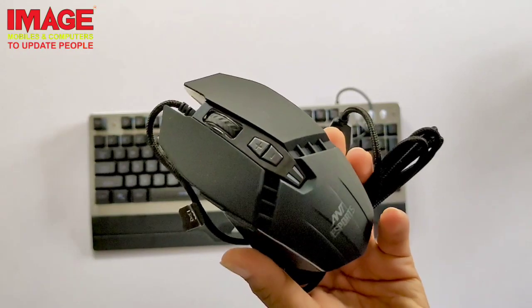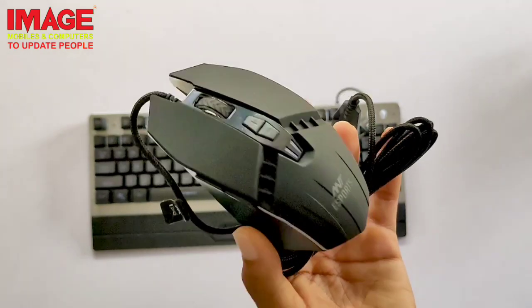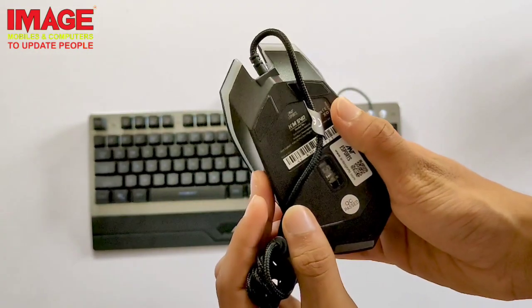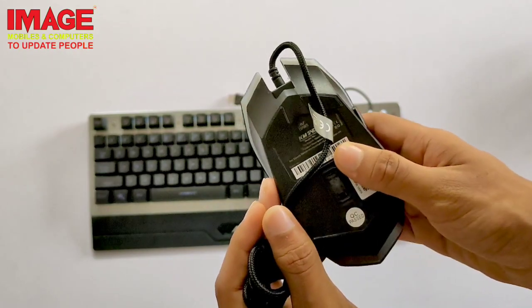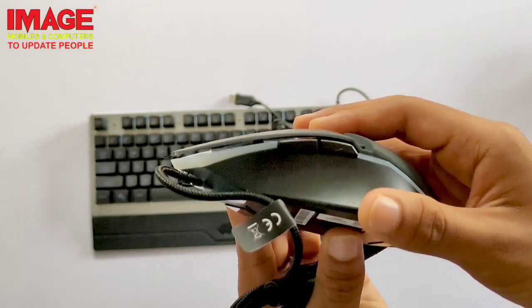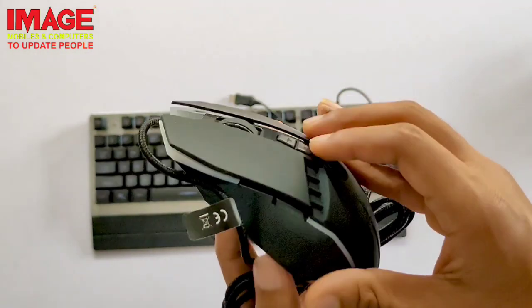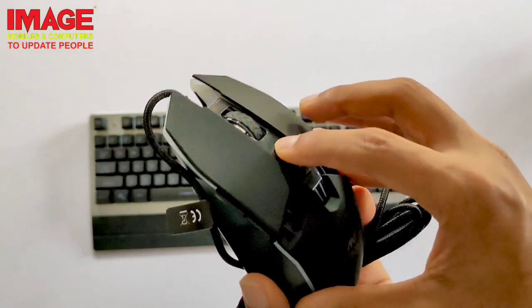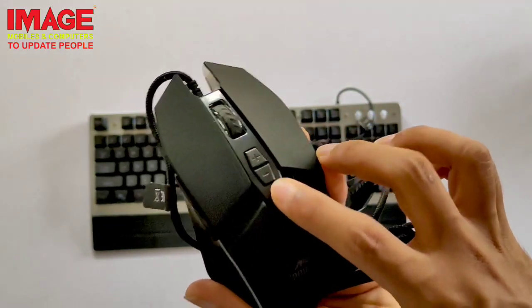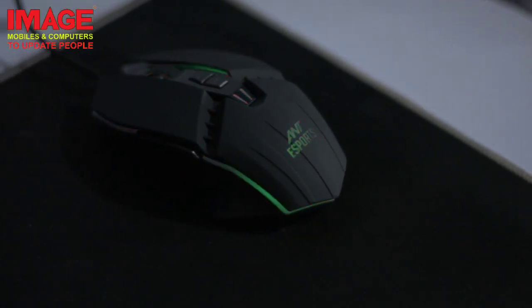The mouse has a good grip and is comfortable. It is useful for gaming, and you can use shortcuts to configure the keyboard. In the LED lights, there are multiple modes. For DPI adjustment, we can set the maximum DPI and use the mouse to move the cursor precisely.